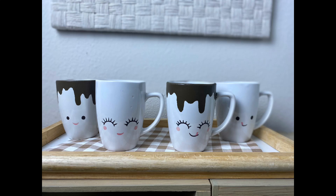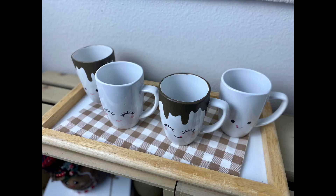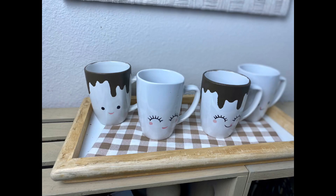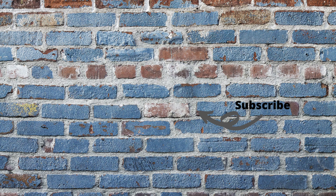Here they are. I love that these are not only super cute, but I can also actually drink out of them. I want to know what you think. If you've enjoyed this video, please hit the like button and leave me a comment below. Thank you so much for watching. And remember: love, inspire, create. See you next time.